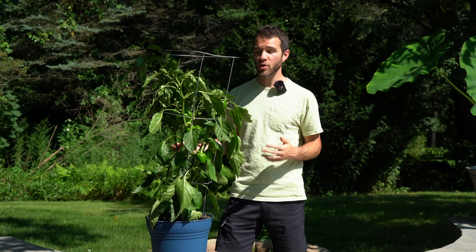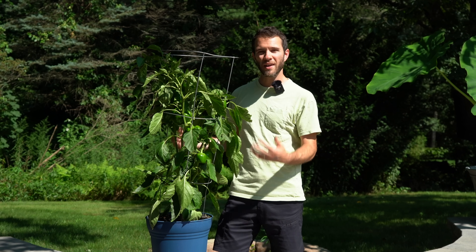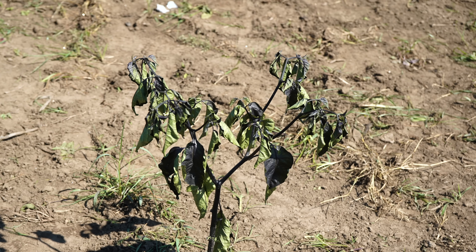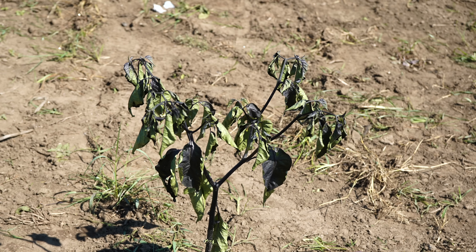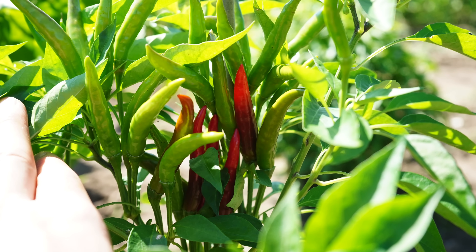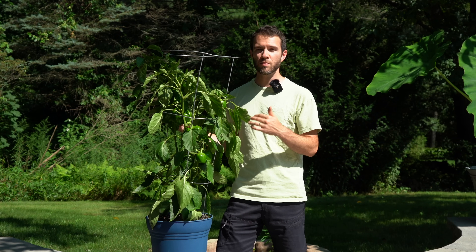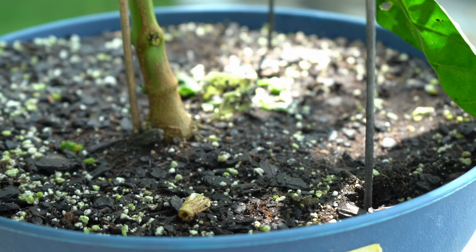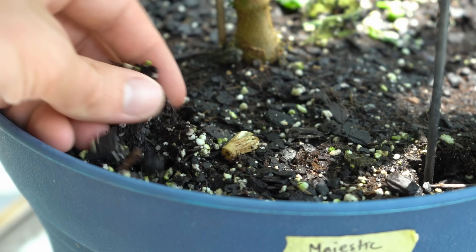My next tip is to water your plants evenly. I've noticed over my years of growing peppers that when I allow plants to completely dry out — leaves sagging and drooping — the fruit sets aren't quite as high. Some varieties will hold on to their fruits a little easier than others, but if you're letting your plants dry out to the extreme every time before watering, that's just putting unnecessary stress on the plant. So keep the soil evenly moist, make sure it has good drainage, and avoid those extreme drought periods.